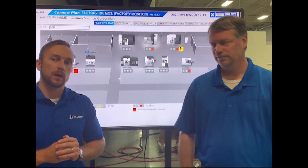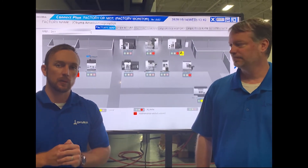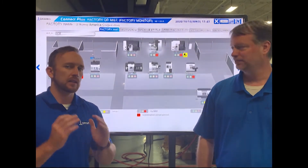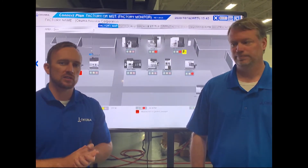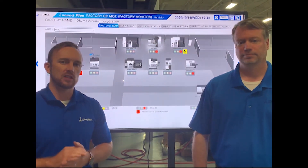The dashboard that you see behind me is called Connect Plan, and we'll get into some of the details about that today. But first, let's talk about how you actually connect that machine to the network. We're going to bring Casey over to the back of one of our machines and show you the process for physically connecting that machine to the network.